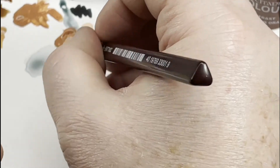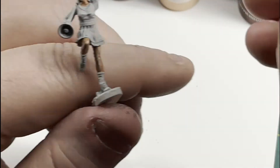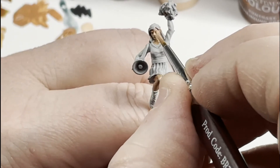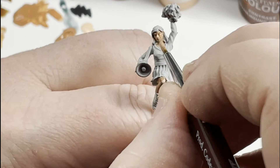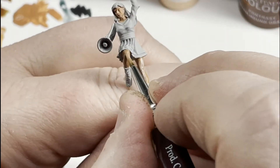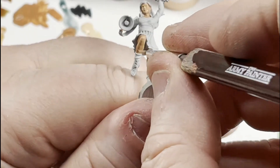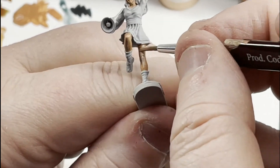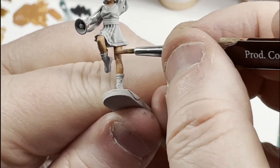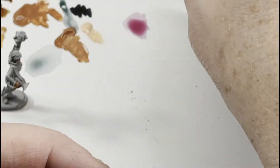Here we're taking just some of the basic, mixing it in with the tan flesh to a color that you like. For me it was probably one to three or one to four. Then we're going over those spots that we hit with the basic. It gives us a good contrast. We'll come back with the flesh wash later and it'll tie it all together. We're just getting the high points and what the light would be hitting, just to give a little bit of good contrast.